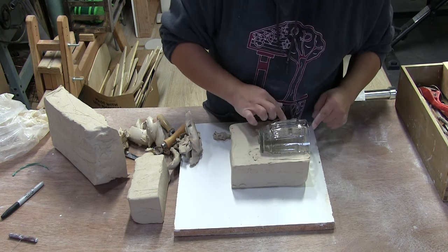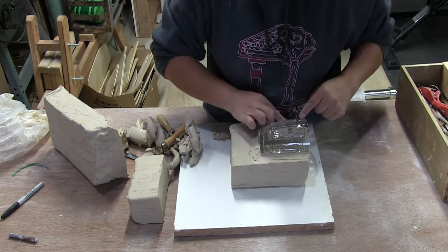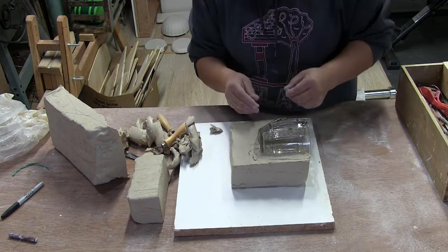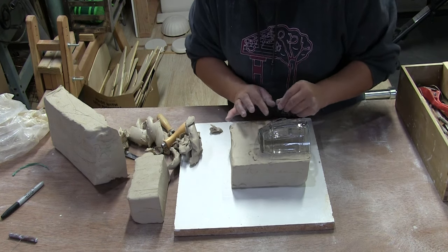I've done that once — I literally spent almost an entire day trying to get the plaster perfect. I was making a shoe mold. After making that mold, I realized I could do a lot of the cleanup in the soft plaster.